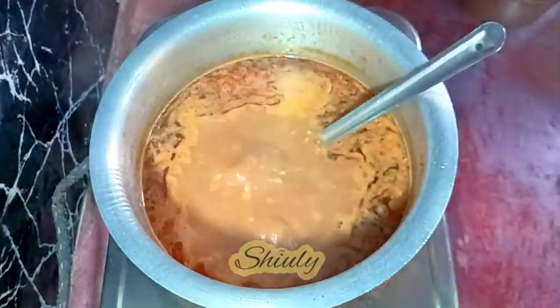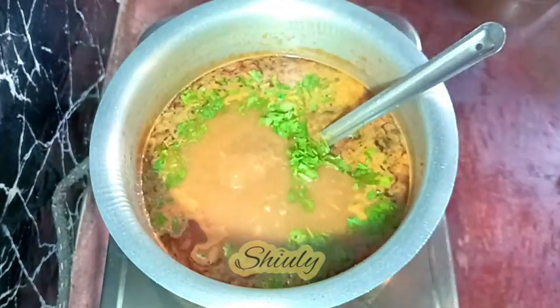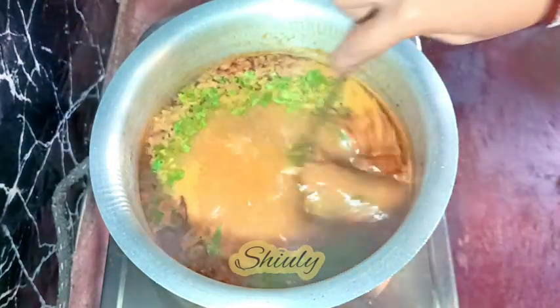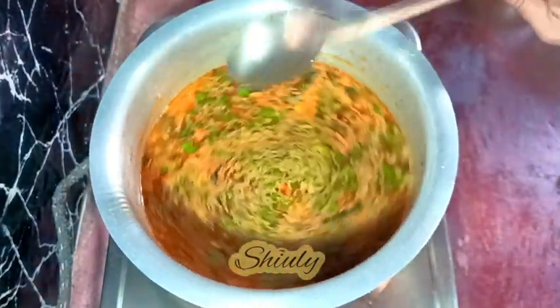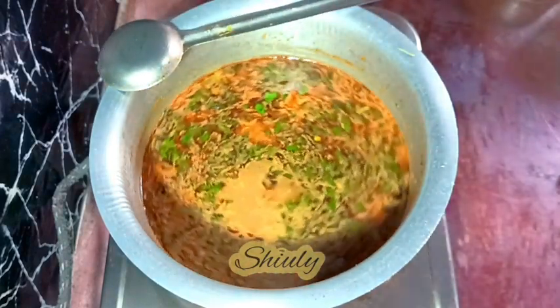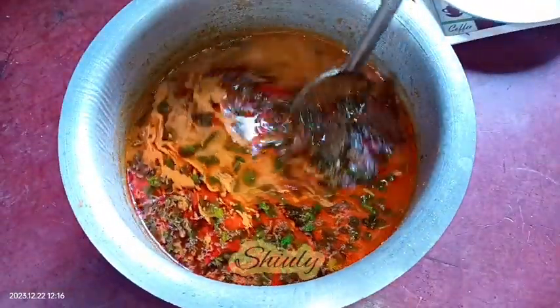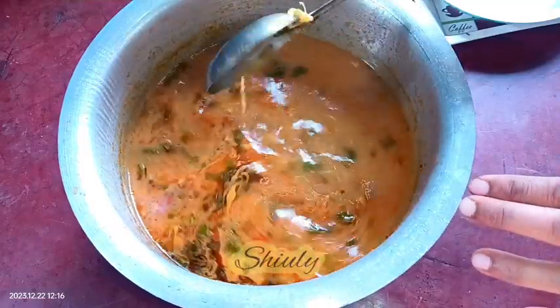At last we need to garnish with some fresh coriander leaves. Don't go away guys — the serving process of Misal Pav is also very important for this recipe. After adding the fresh coriander leaves we need to boil the curry for about one more minute, and then our Misal curry is ready. I am turning the heat off and will wait about 10 minutes before serving — this is the texture of the curry after resting.